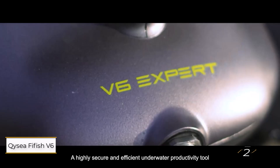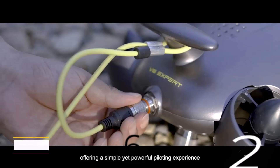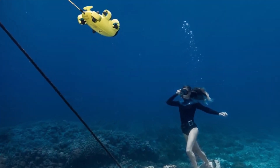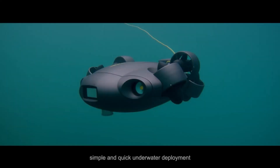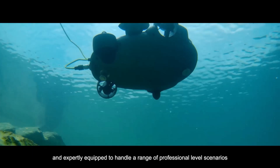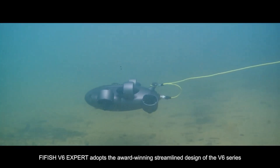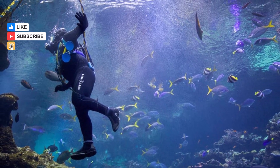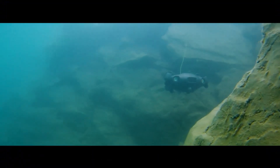Number 2: Qysea FIFISH V6 or V6S ROV. The FIFISH ROV comes in two versions — the V6 and V6S — which adds a robot arm with 5-kilogram gripping force. Both offer a 100-meter depth range with tether and feature a 4K camera and dual 2,000 lumen lights, impressive at this price point. The controller, designed like a drone remote with a phone slot, is intuitive, though the plain white finish feels a bit bland.